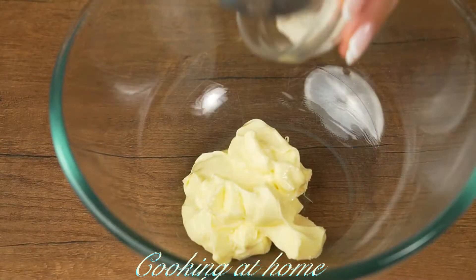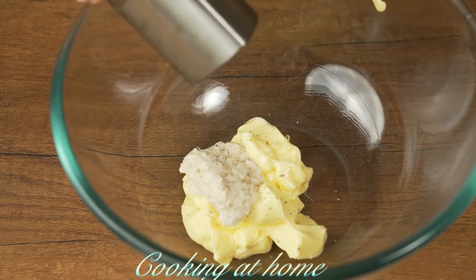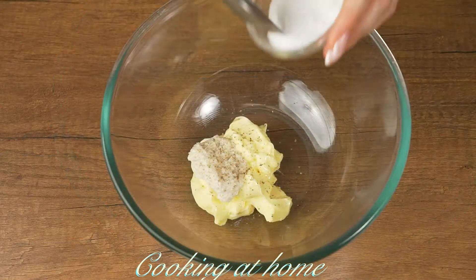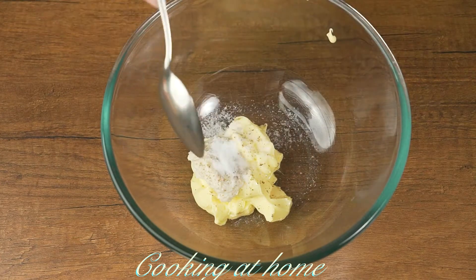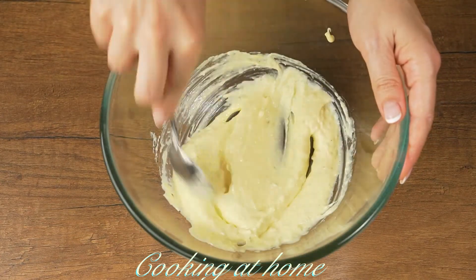Now in a bowl add 2 tablespoons of butter and 1 tablespoon of radish, some pepper and half a spoon of salt, and let's mix it together.